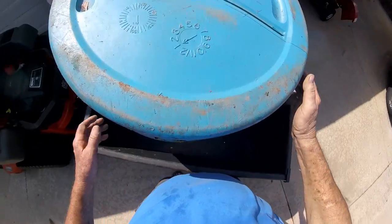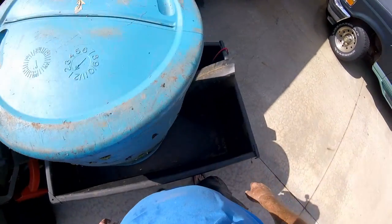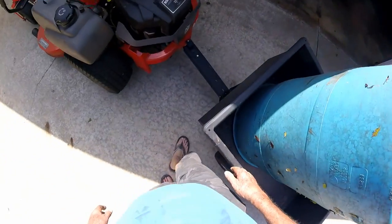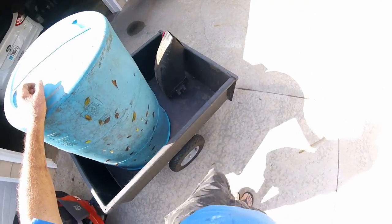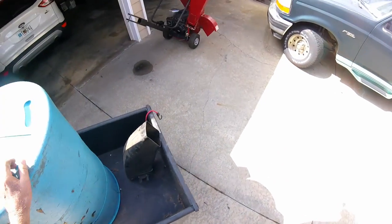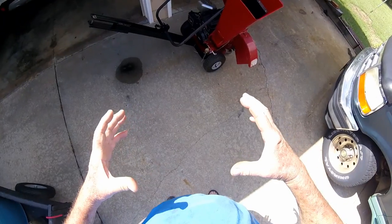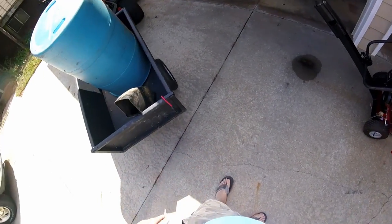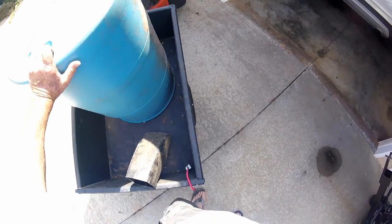Drive to the chip pile and dump my chips. I wouldn't necessarily have to disconnect that — I could lift the barrel up to dump the chips out in the trailer. This is a dump trailer. I ain't got all the bugs worked out. More like a flexible hose would be better. I'll have to look at Lowe's or Home Depot and see if they've got a plastic hose about yay big around. You could put a whole lot of chips in that barrel.